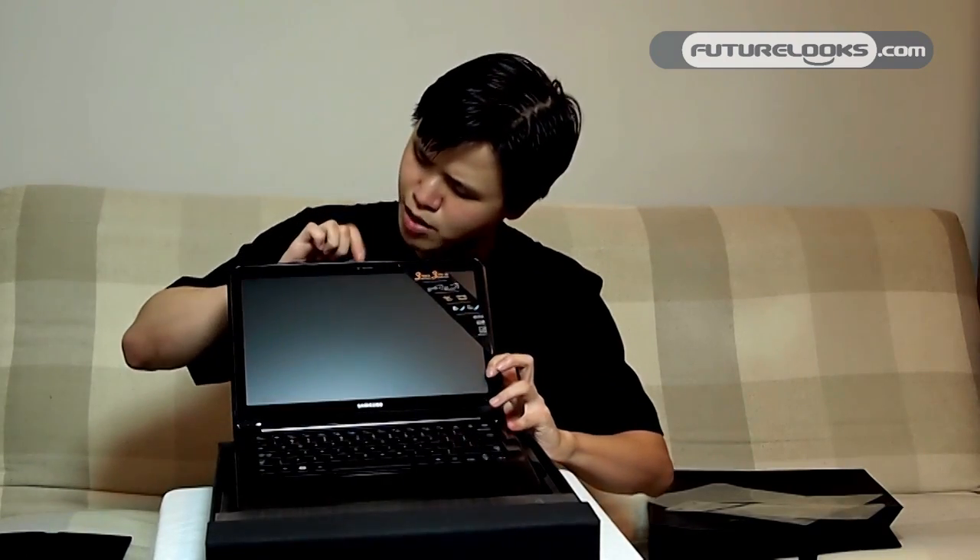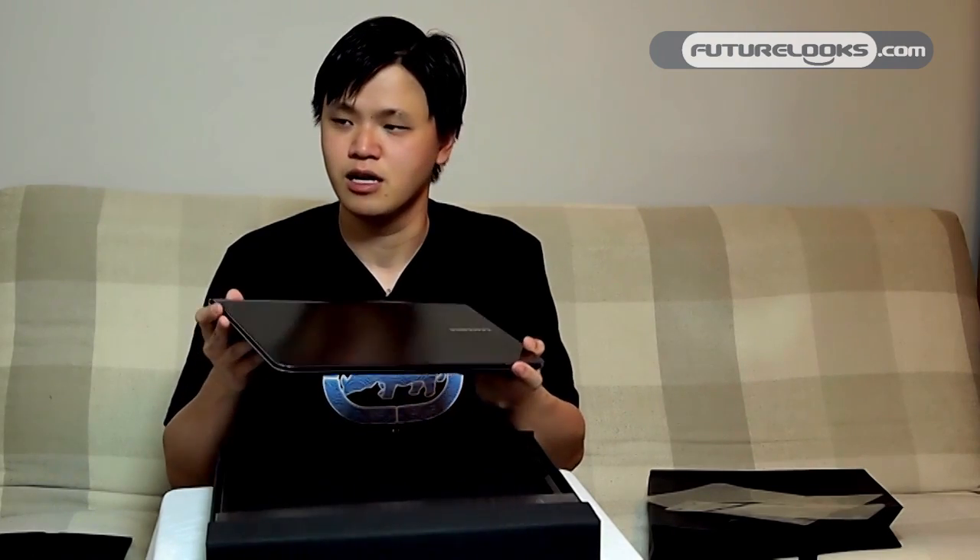I believe there's a webcam up here as well. The unit that I have here is running on a Core i5 processor, 8GB of RAM, and I believe a 256GB SSD. So it should be faster than what you would get with the MacBook Air, especially with the SSD, the 8GB of RAM, and the real processor.